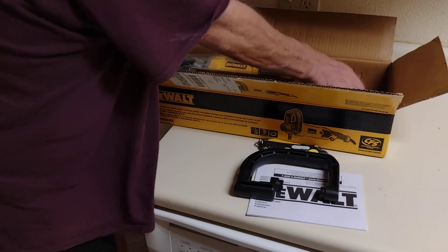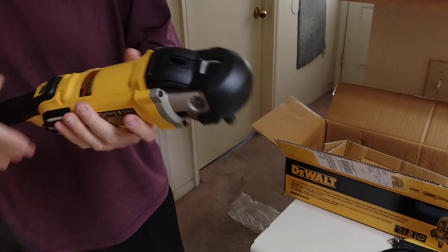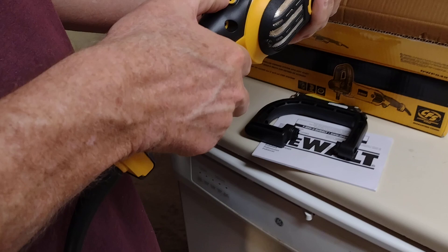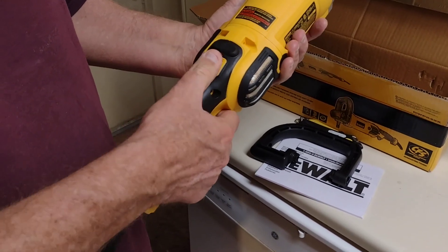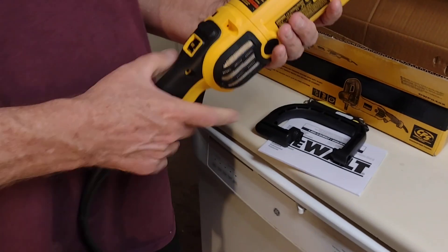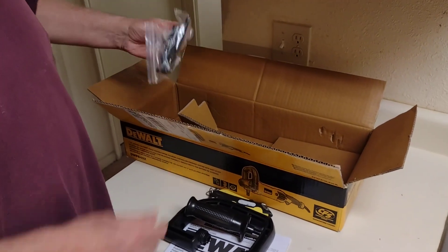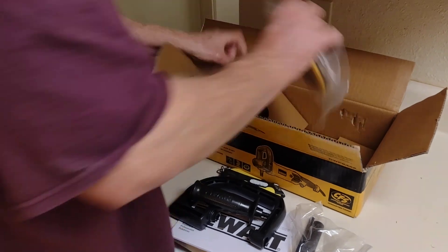There's the D-handle. Here is the polisher itself — it goes from 300 RPM up to 3,500 RPM, so it's really fast. It comes with a handle you can use; I would probably use the D-handle, but you could use either one — that's your preference. There are also some tools of some sort included, though you probably won't need those.